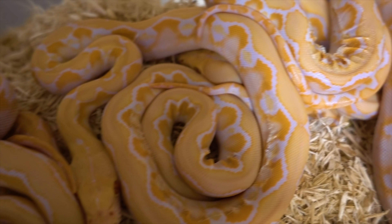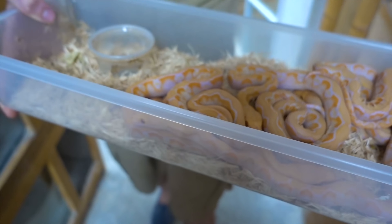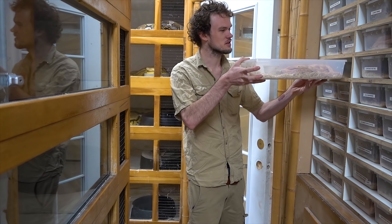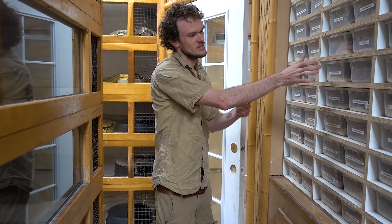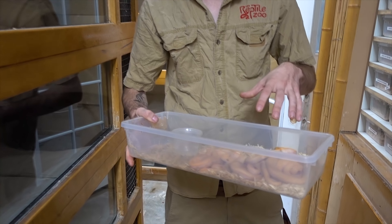First off, we've got stuff like this — these just hatched. These are some dwarf albinos. We're gonna have stuff like this for under $500. Great if you want a retic but want something that stays a little bit smaller — these are a great option.